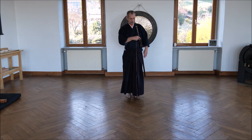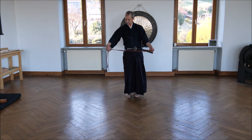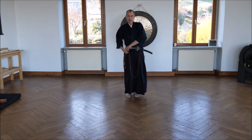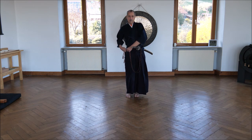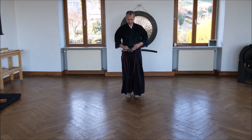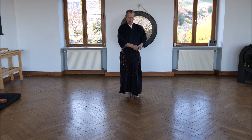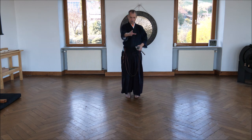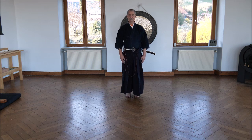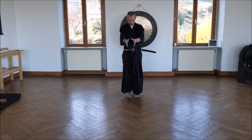If it falls down, you can't grip it. You have the sword in the middle of the body, in front of the stomach, so the sword is positioned like this — not as in Muso Shinden-ryu, more to the front. The hands are at the sides and the feet are parallel.